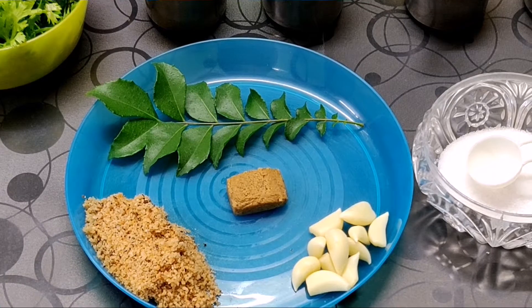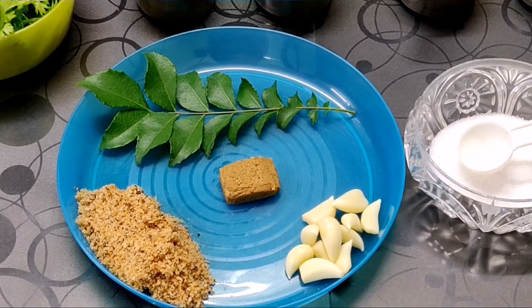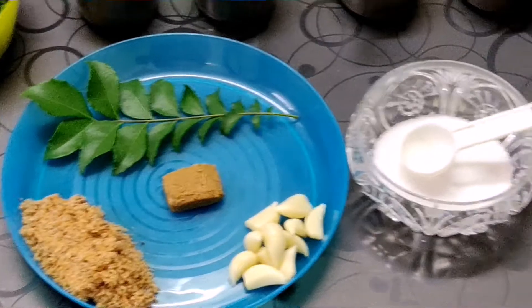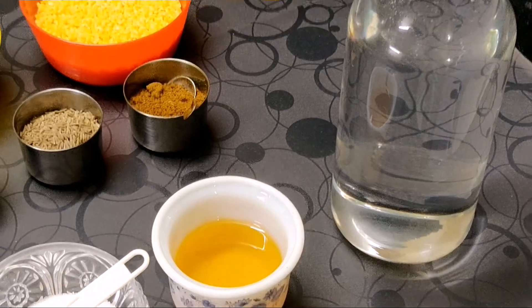7 to 8 garlic cloves, 2 tbsp of dry coconut powder, 1 veg stock cube, salt, oil, and water.